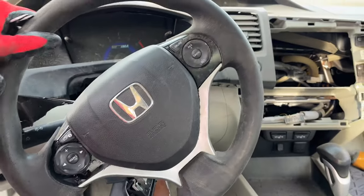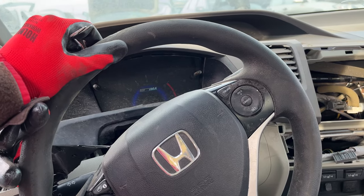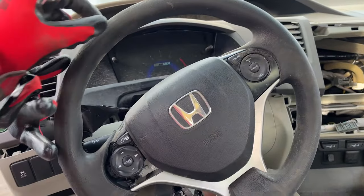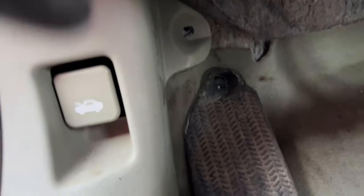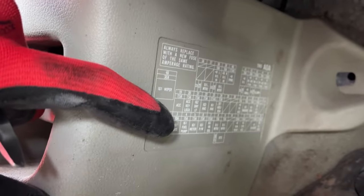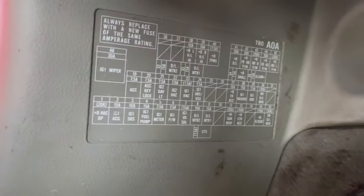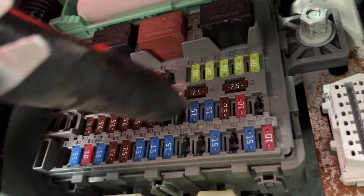In this video I'll show you the fuse box locations of any Honda Civic from 2012 to 2015. The first one is on the driver's side in the footwell. You're going to have a diagram printed right there — a sticker showing you which fuse is which — and the fuses are right above this diagram.